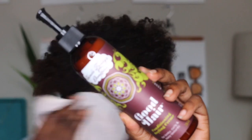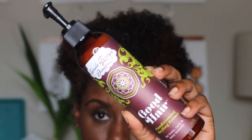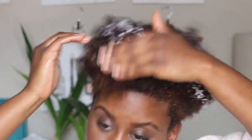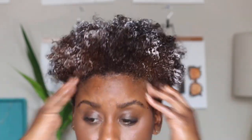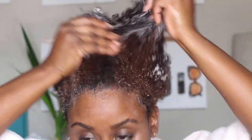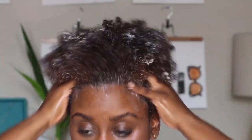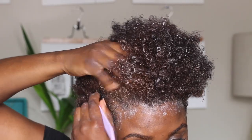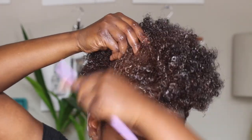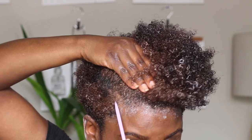Then I follow up with a light cream. I chose a light cream because with my Bantu knots I wanted to use a gel, and I didn't want anything super heavy. Now we're actually going to get into the details of how to do Bantu knots on short tapered hair, or just short natural hair in general.